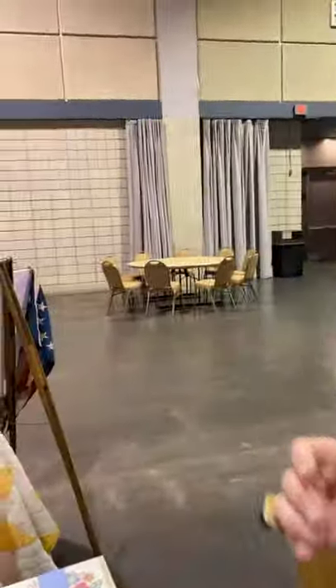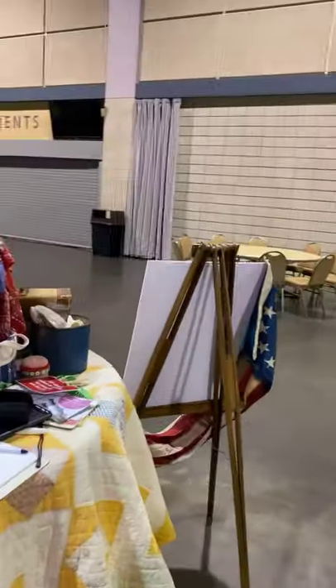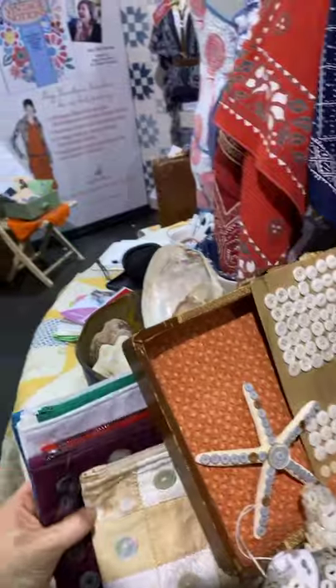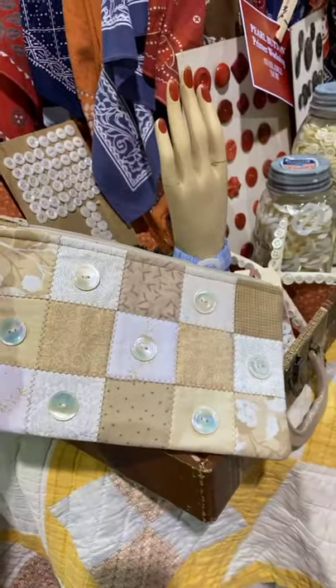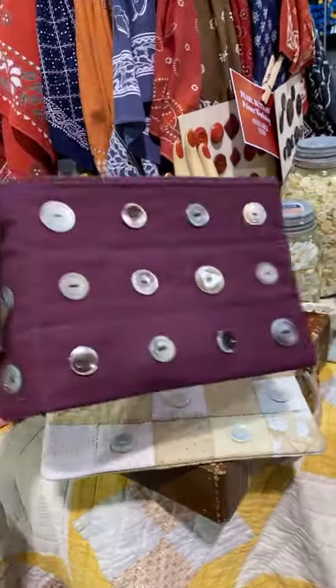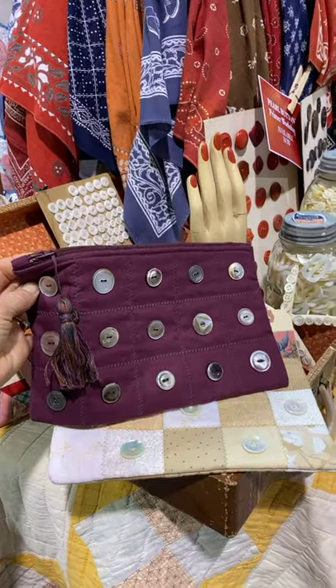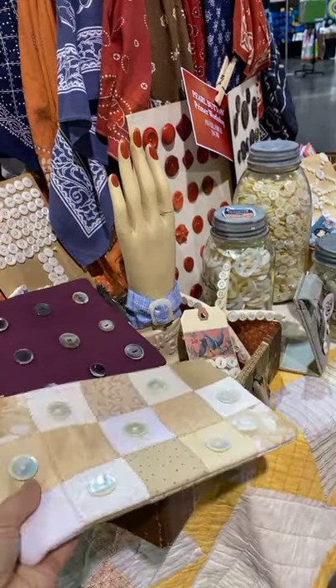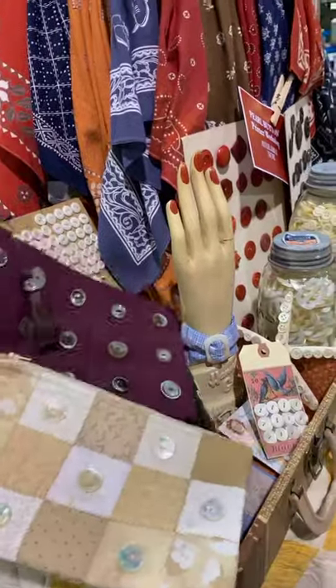You don't have to use the specific fabric or textile that we recommend — these projects are extremely interchangeable. You can do a lot of different things with the patterns. Now I'm going to take you over to see the pearl button pouch. There's the pearl button pouch, and here is the variation on the pearl button pouch — just quilted — where this one is also pieced.